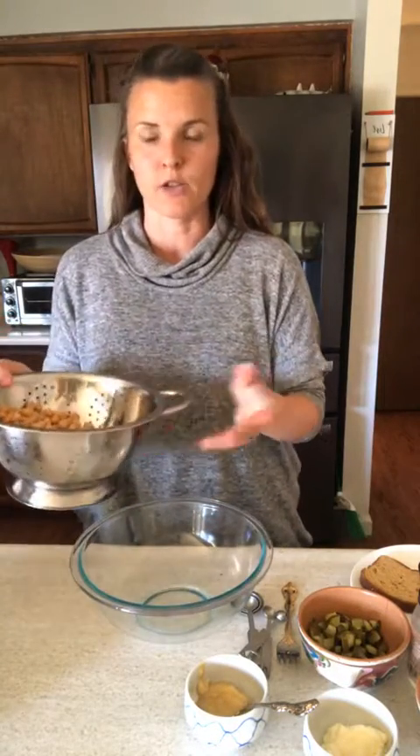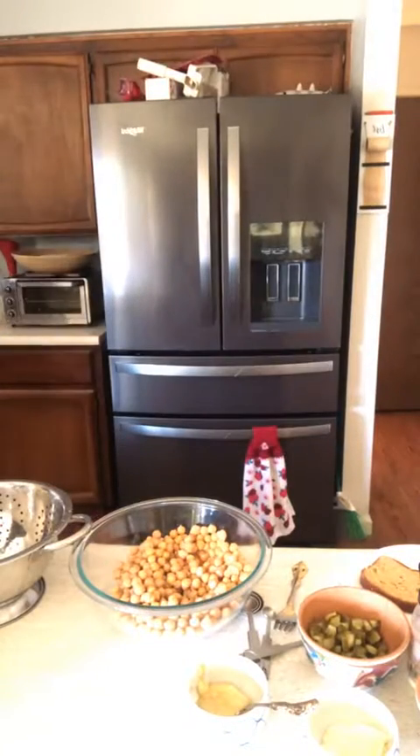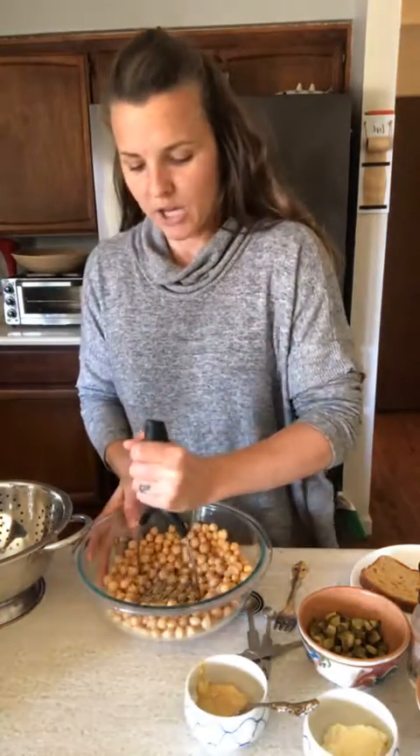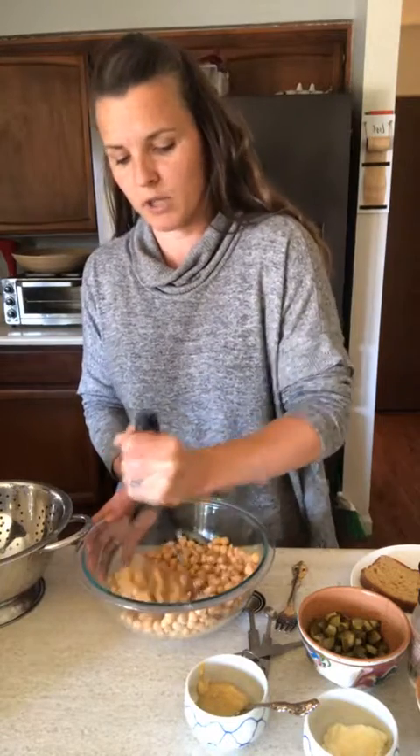This is my 'what I had on hand' version. We're starting with two 15-ounce cans of garbanzo beans — chickpeas, they're the same — drained and rinsed. We're gonna give them a little bit of a mash. A potato masher would be ideal, but you can do it with a fork — it'll just be a little tough.